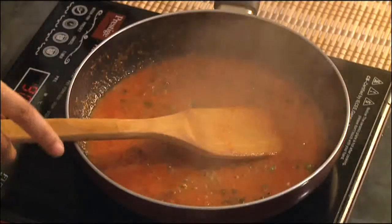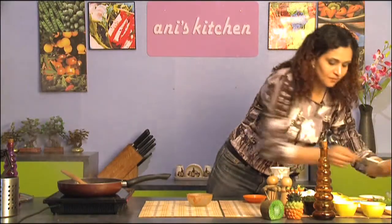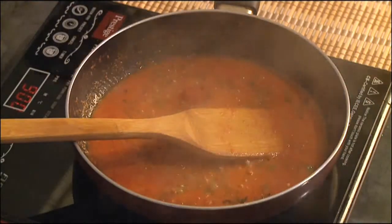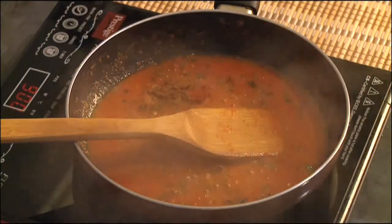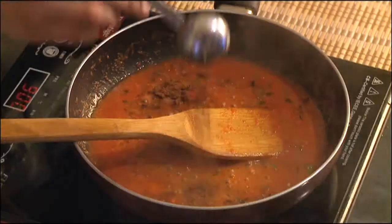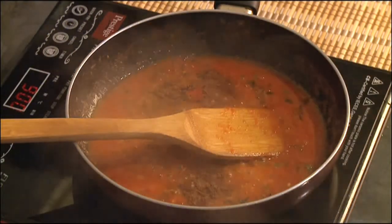The tomato is cooking really well. To this I'm going to add all my dry spices — some red chili powder, garam masala. And I personally like cinnamon in this dish so I'm going to add a little bit of cinnamon powder. Now if you don't like the flavor of cinnamon you can always leave it out.